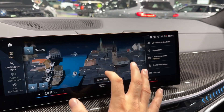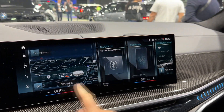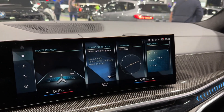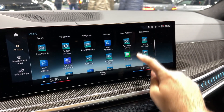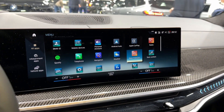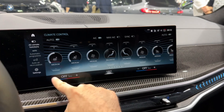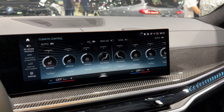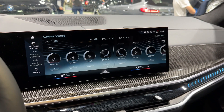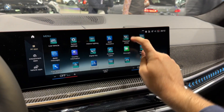You can also press the home menu and change between widgets, customising what you see depending on what you use most. Regarding the AC, it is now touch-based but the climate functions are always visible — you can change temperature and fan speed here. I think it's really easy to use.